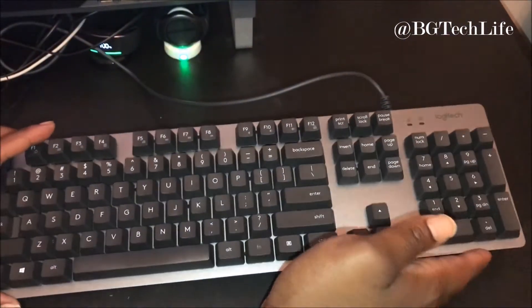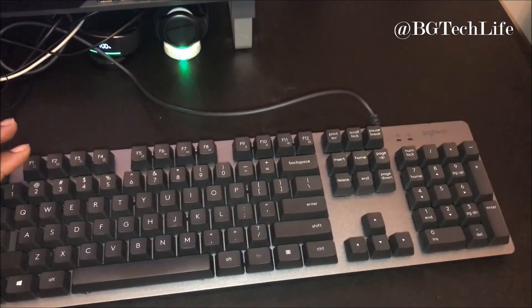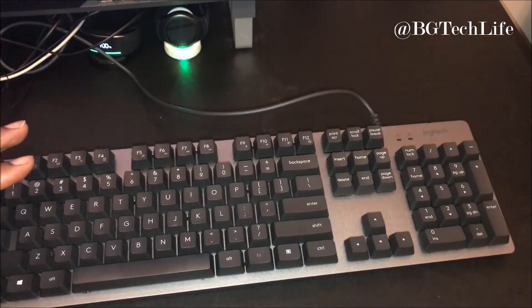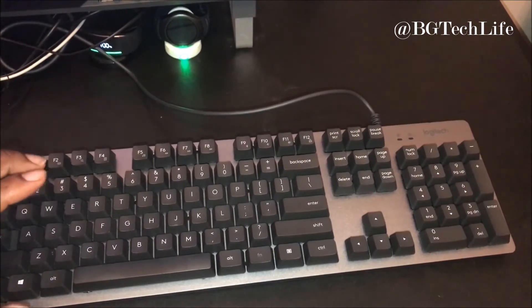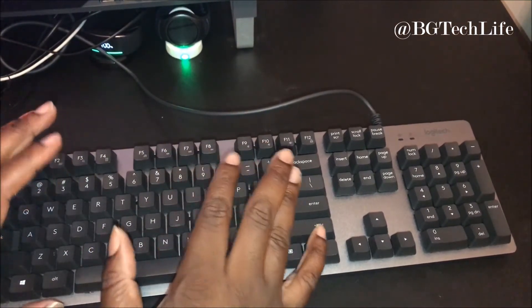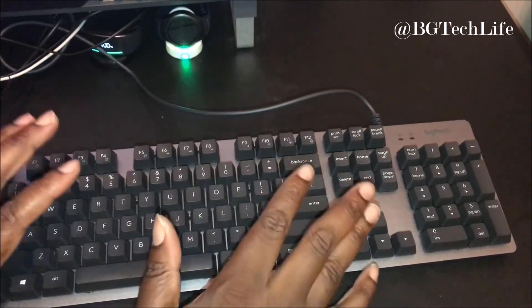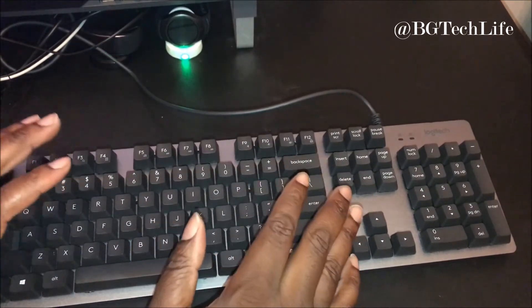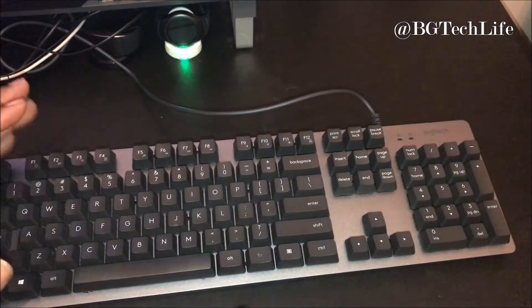Let me flip it over — nice rubber feet and big hefty stands, feet, whatever you want to call them, so it puts the keyboard at a nice angle. It sits very nice on my desk and looks great with my Lenovo tower and Samsung monitor. This is definitely something you want to check out if you're typing heavy or into your setup — it's a piece for productivity right here, something that'll make you want to type and do more.